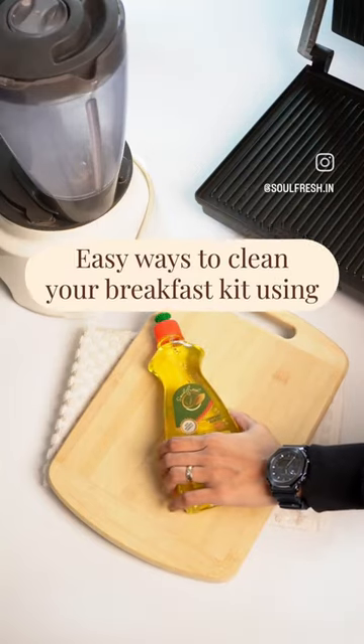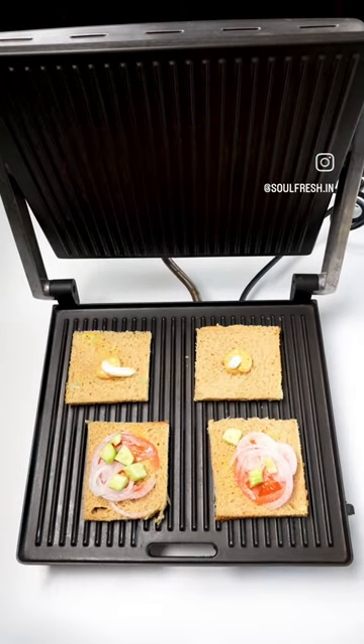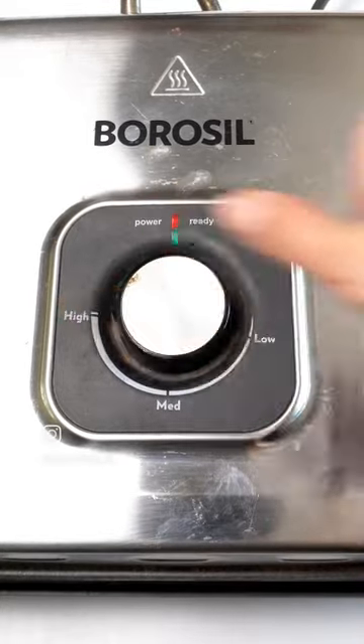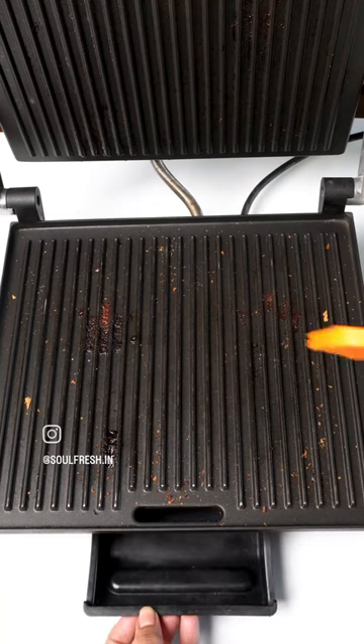Easy ways to clean your breakfast kit using dishwash gel. Does your griller think it's a nightclub for crumbs? Let's give it a cleaning makeover and show those greased droplets it's time to exit the pot.